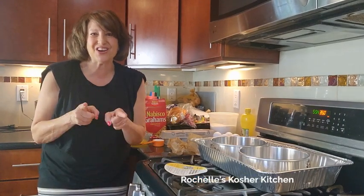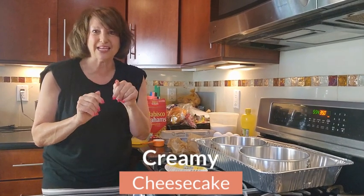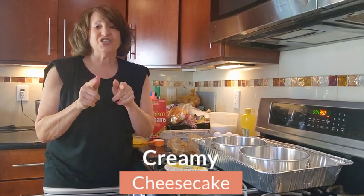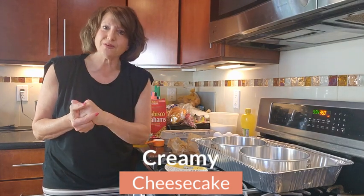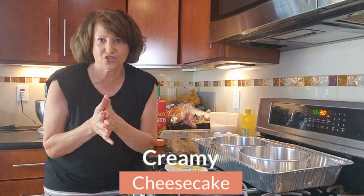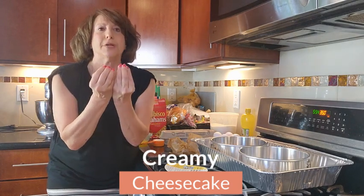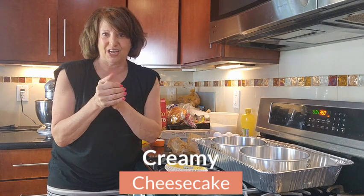Hi! Welcome to Rochelle's Kosher Kitchen. We're still on our roll for sugar oat and we're making cheesecake. Now a little bit about my background — my family owned a restaurant called Asparagon, and one of their desserts was this amazing cheesecake that I'm going to share with you today.